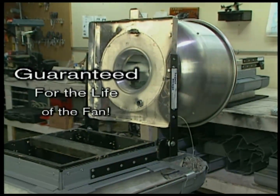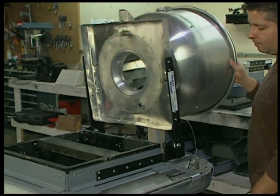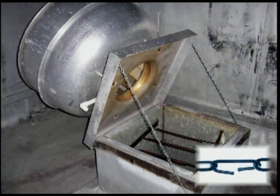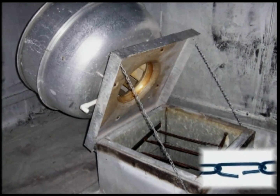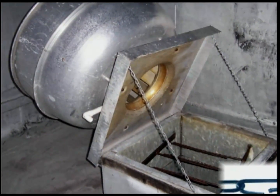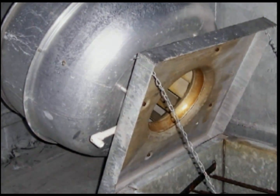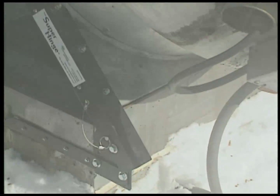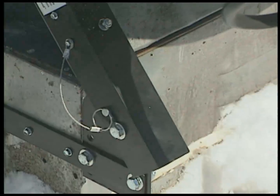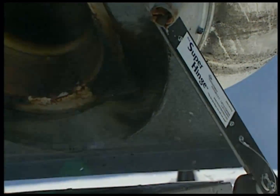But being sturdy is only part of the story. It's versatile, too. The typical hinge kit uses a chain or cable to keep the fan from falling backward during cleaning. If it breaks, the fan will fall and fall hard. That can cause damage or injury, or both. The Super Hinge uses a solid steel locking pin to hold the fan in place. The pin won't break like a chain or cable can, nor will it pull away from the sheet metal in a strong wind or sudden jolt.